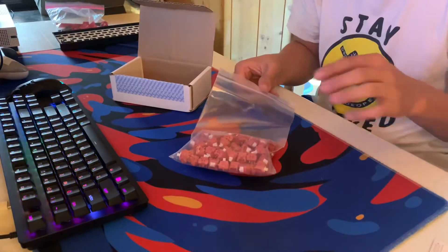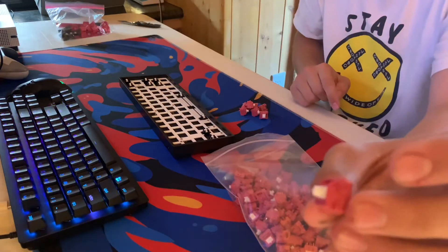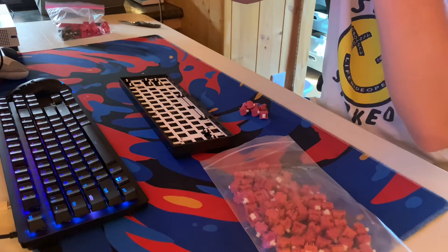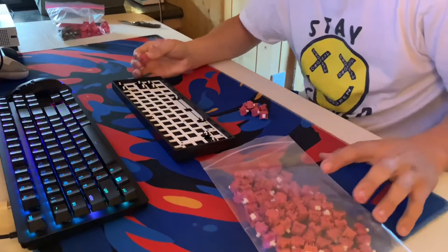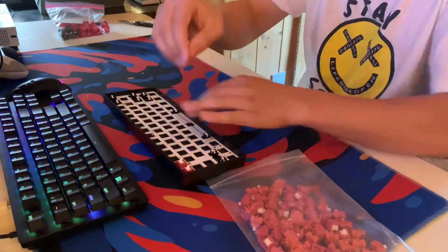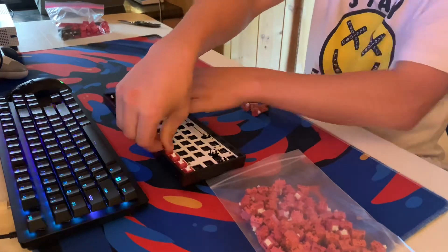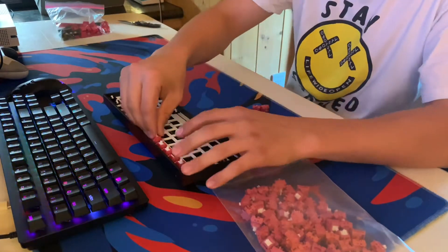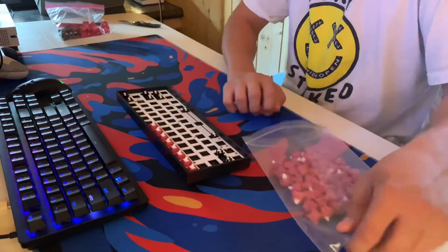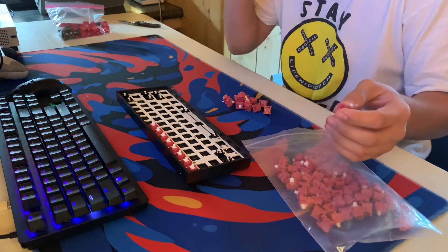I'll make sure I have everything linked in the description if you guys want to do something like this. Here is the sound they make. Let's start building this keyboard. If you're wondering how much these cost, they're like 20 bucks.